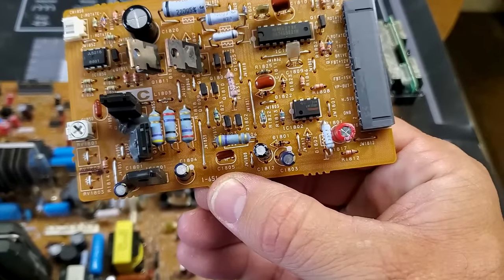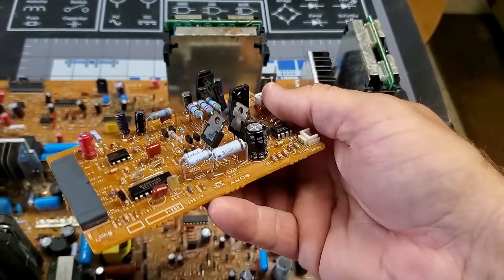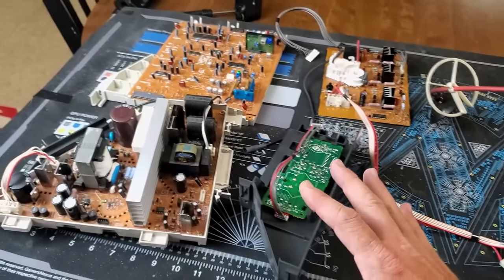This board has also been recapped. There are six capacitors on this board, so it's a pretty good idea to go ahead and recap it if you're going to pull it to service it anyway.